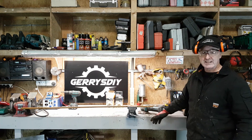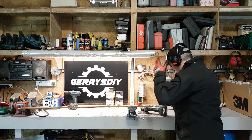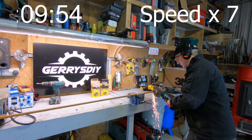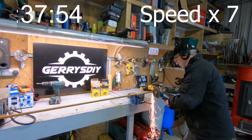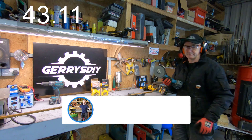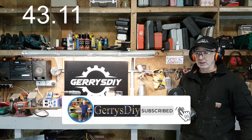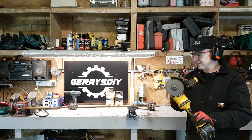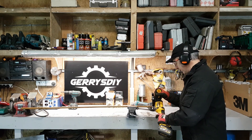We're going to see how long it takes each of these angle grinders to get through this 70mm rebar. Here's the 54 volt. These are using exactly the same discs in both angle grinders.